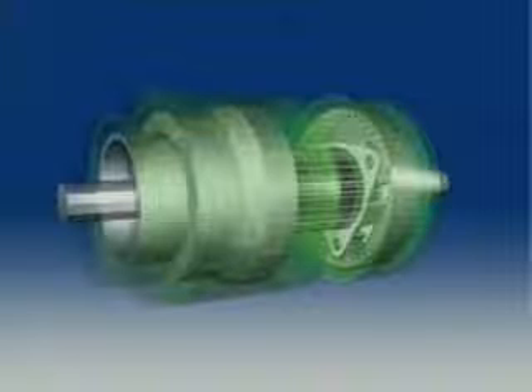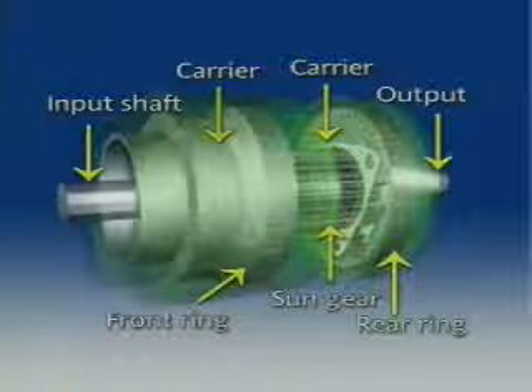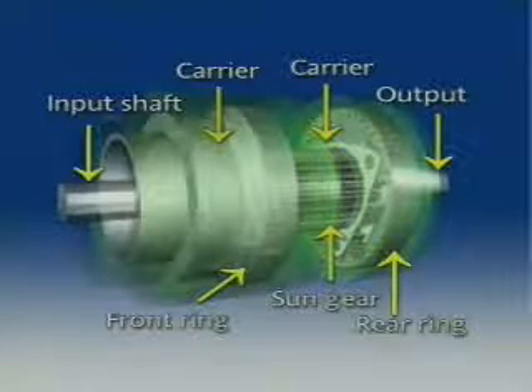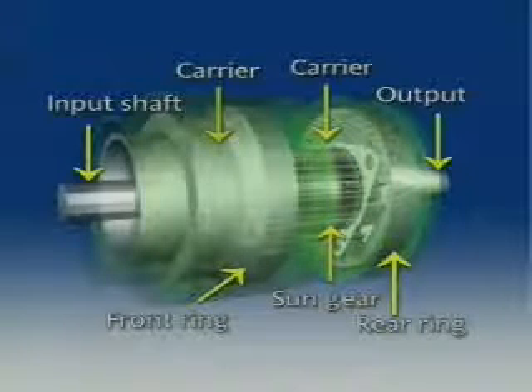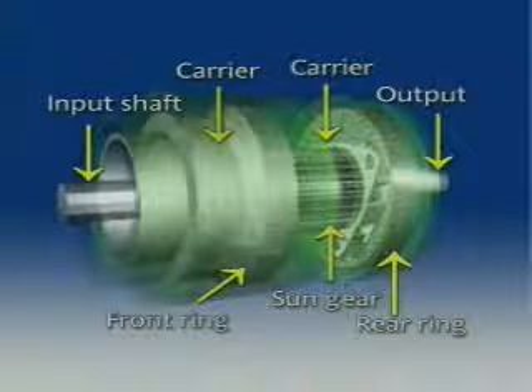A Simpson gear set is the most common of the two popular planetary gear sets and is used in many three-speed transmissions. It features a common sun gear and two separate planetary carriers and ring gears. Gear ratios and direction of rotation are the result of applying torque to one member of either of the planetary units, holding at least one member of the gear set and using another member as the output.